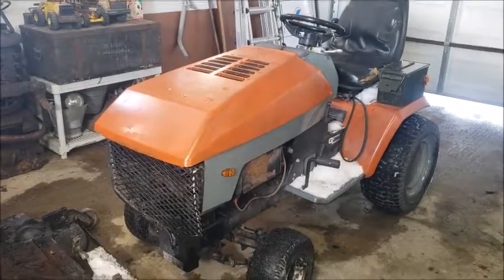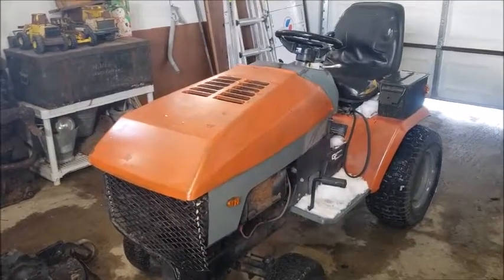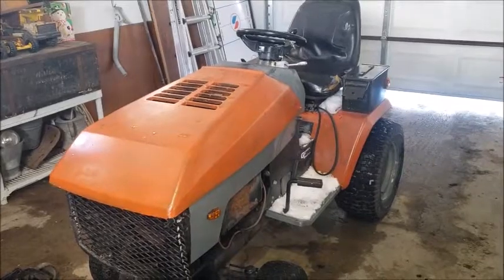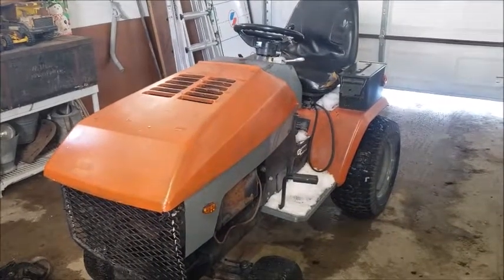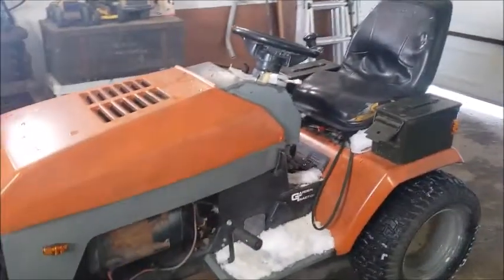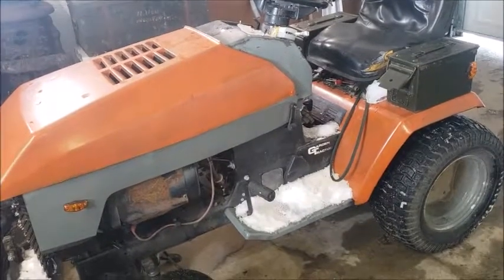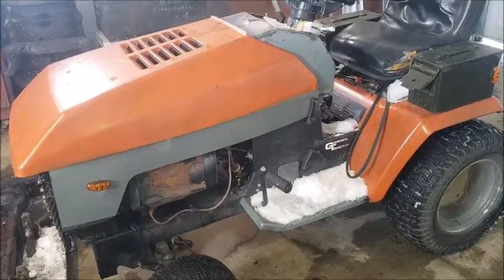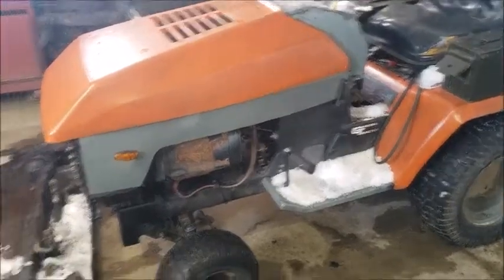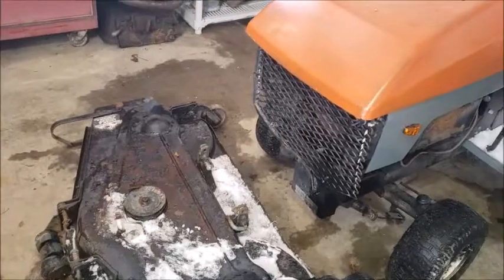The Husqvarna GT was a toss between it and the Ford YT, but I decided to bring the Husqvarna in because it needs a little bit more work. The Ford needs electrical work and fuel lines, which I might start tomorrow. I don't want to spend any money on this machine, so I'm going to try and repair what's here. I brought the deck in and let it defrost in front of the heater for a bit.